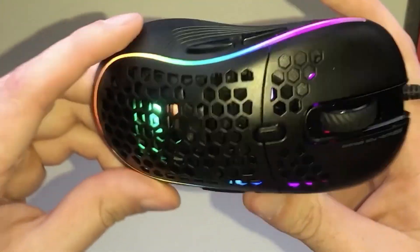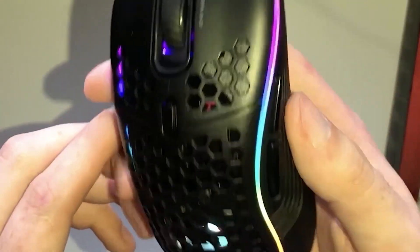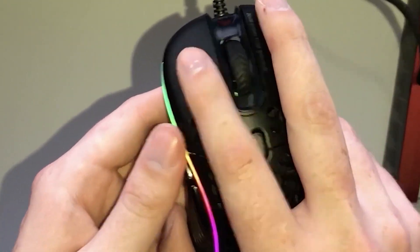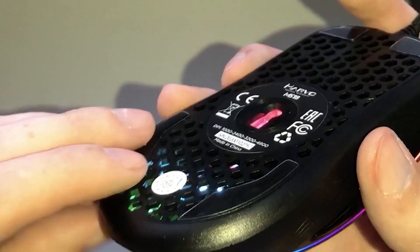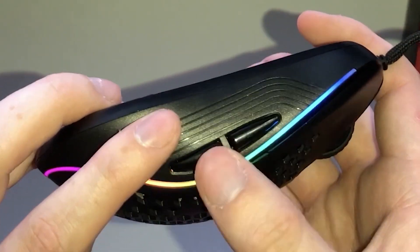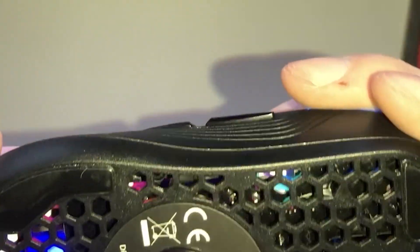Wow, it actually looks way better than I thought it was going to. I know it showed online that it looked like this, and it honestly looks just like the pictures and videos that I've seen posted about it. It seems like the RGB lights up really well. As you guys can see, there's programmable buttons on both sides of the mouse, which I'm really excited about to test out. My current mouse only has two programmable buttons, and I was actually looking for a mouse that has more than two, but I just couldn't find any that were affordable or that I liked. I'll be posting a link in the description for you guys to check this out. So far, I'm really impressed with this.